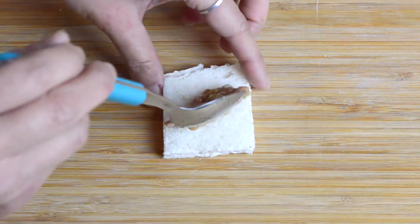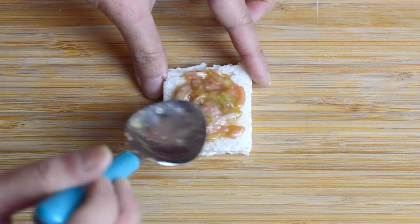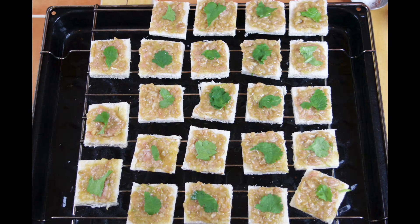Now just top each piece of bread with some of the pork mixture and spread it out over the bread, making sure that the topping is not too thick. Repeat until all of the bread and mixture is used up, then top each piece of bread with some coriander.